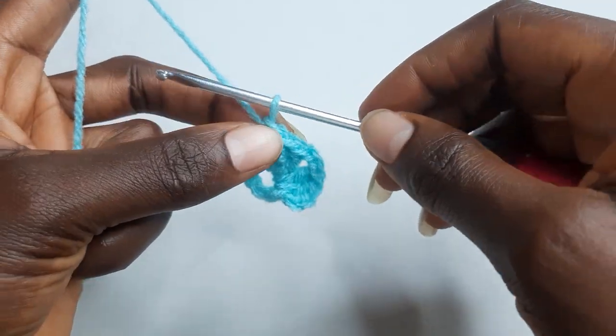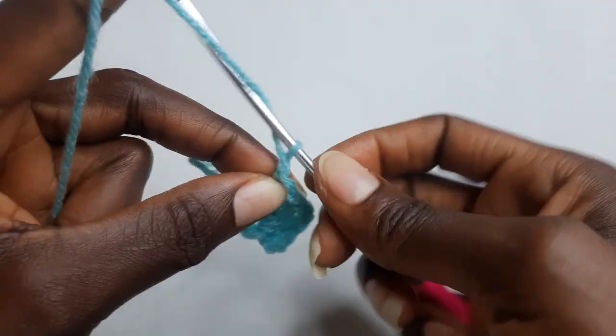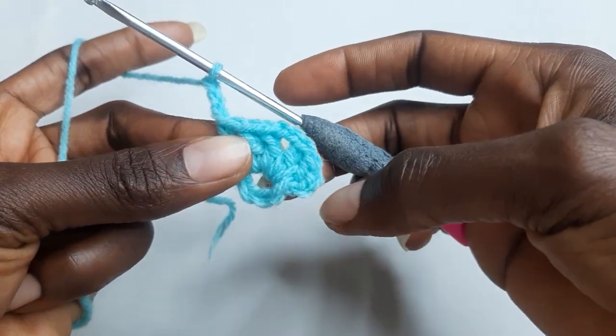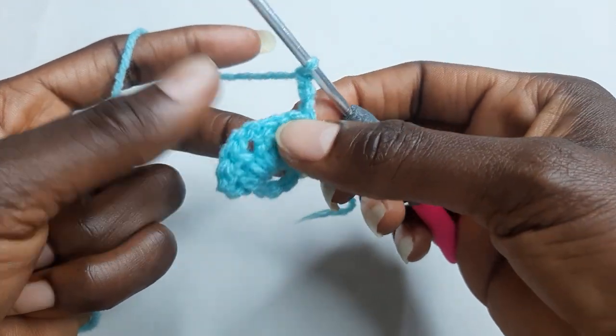Now chain three, and your round one is completed. Turn your work.